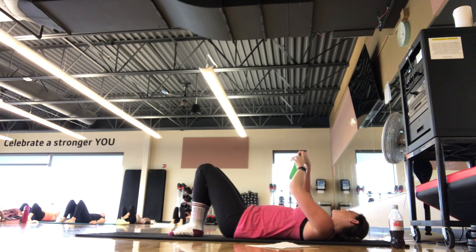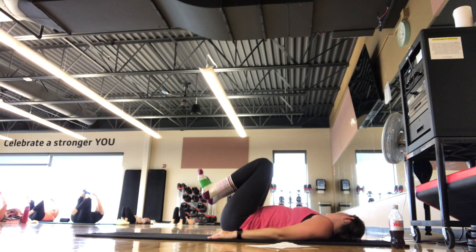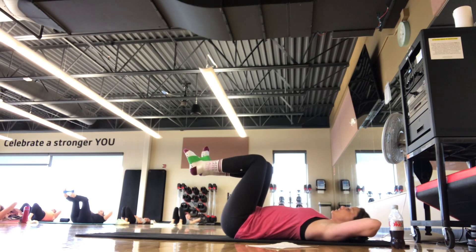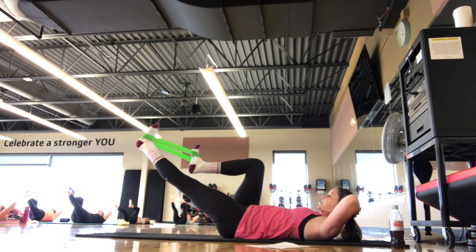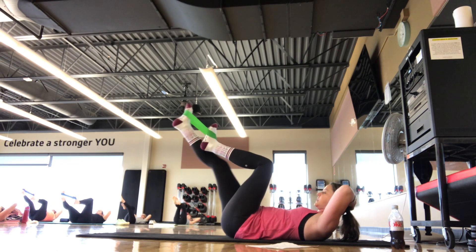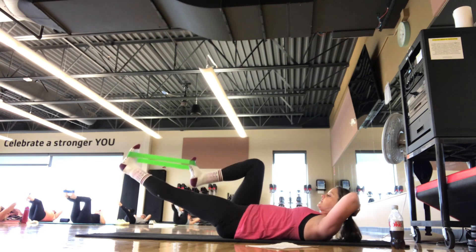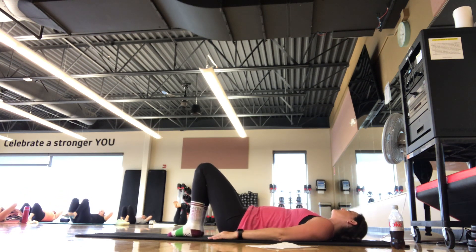We're going to grab that booty band for this next set — booty band optional, you can do this without it. The booty band goes on the arches of the feet. Hands come behind the head, elbows wide. You can keep your head down on the mat if you want that modification, otherwise come up into a chest lift. We're going into single leg stretch: right knee bends, left leg extends, and switch. Gaze stays towards the thighs in that chest lift, breathing in and breathing out. We're here for five, four, three, two, one. Feet to the mat, set the head down. Take an inhale and an exhale.